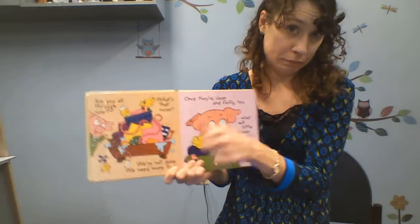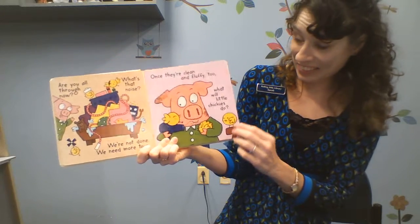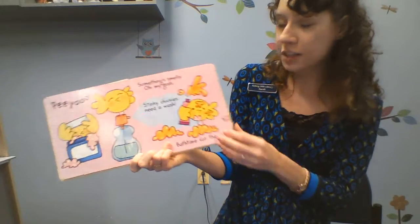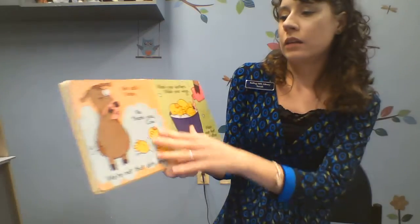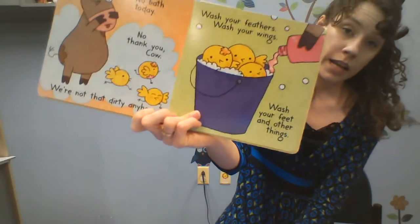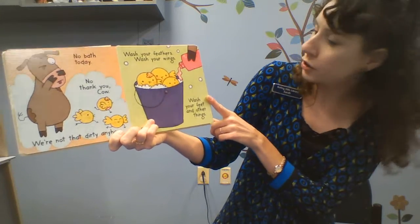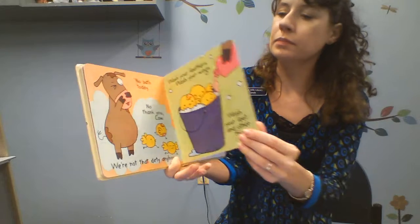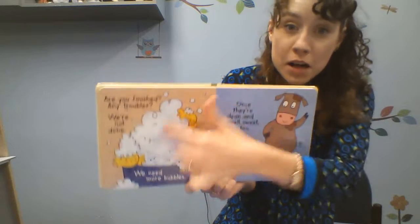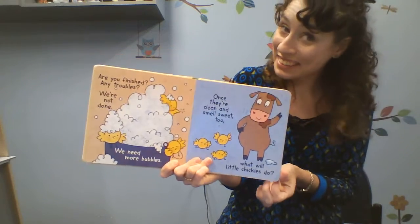Personally, I think it's getting a little full. Once they're clean and fluffy too, what will little chickies do? Peeew, something's smelly. Oh my gosh, stinky chickies need a wash. Bath time! No thank you, cow. No bath today. We're not dirty anyhow. Did they end up with another bath? Mm-hmm. Wash your feathers, wash your wings, wash your feet and other things. Are you finished? Any troubles? We're not done. We need more bubbles. Once they're clean and smell sweet too, what will little chickies do?